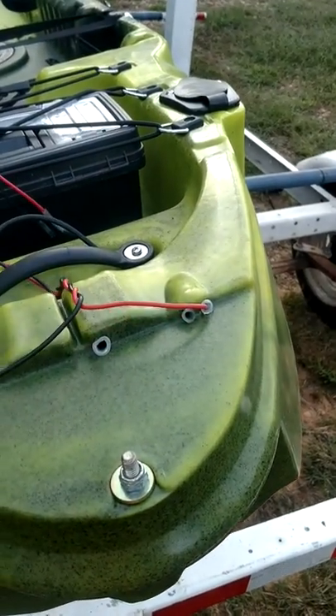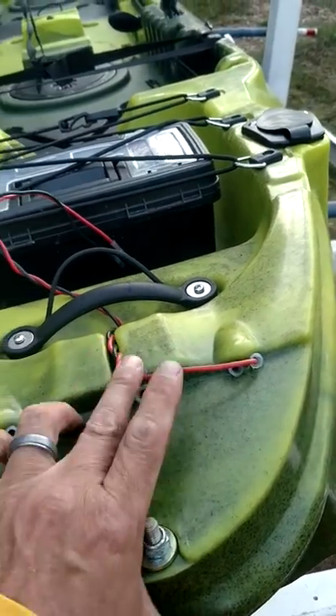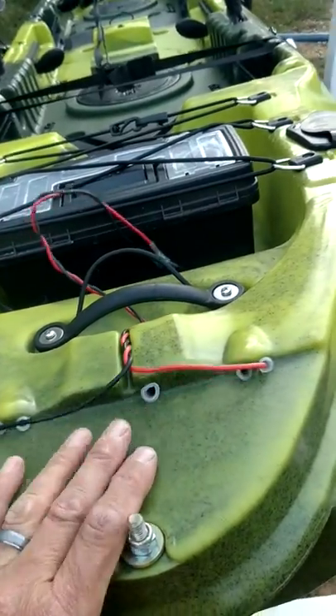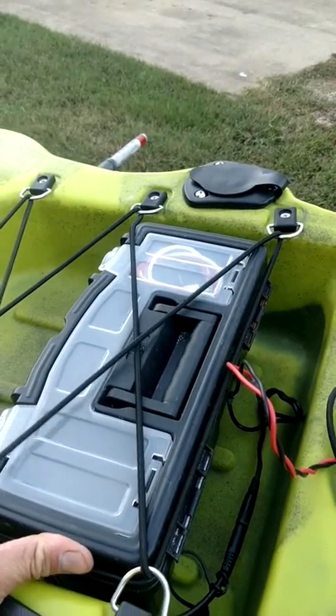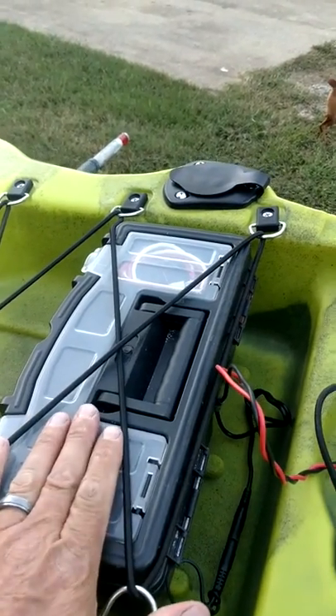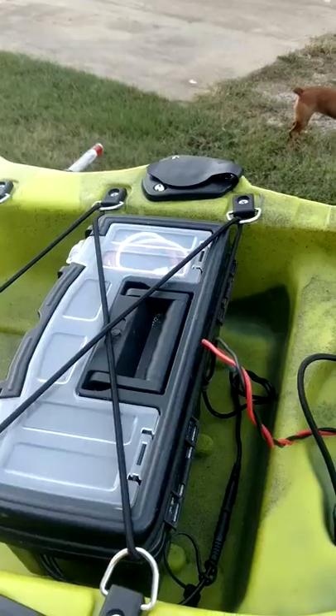Now your rudder cables — I run my battery wire going to my fish finder through it. This is just a regular old simple toolbox, a cheap toolbox at Tractor Supply, and that's where I keep my battery.